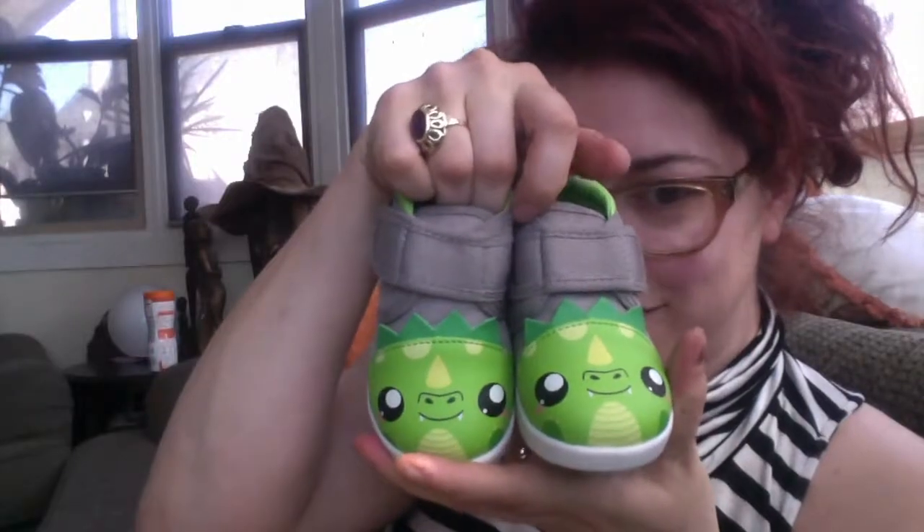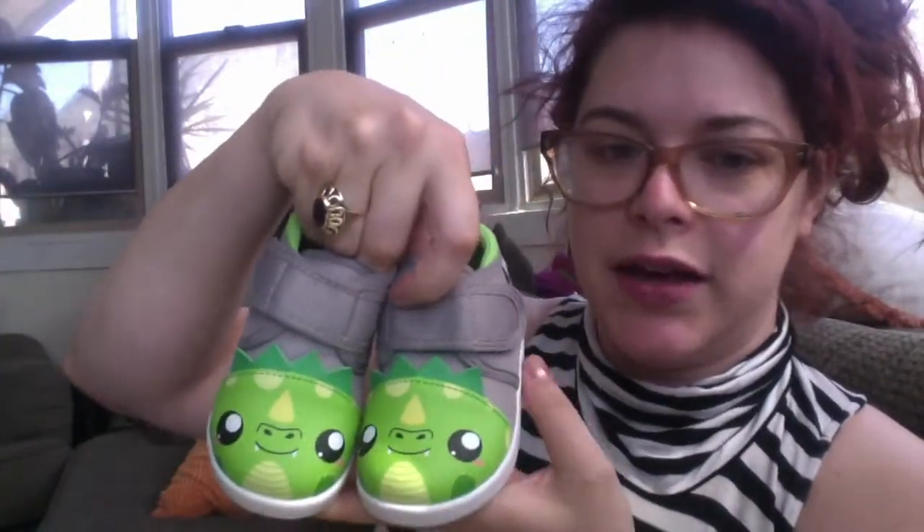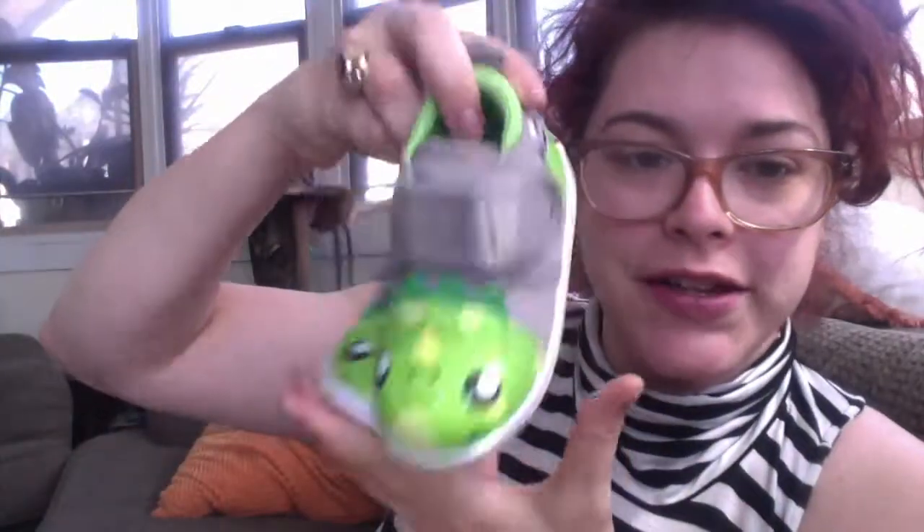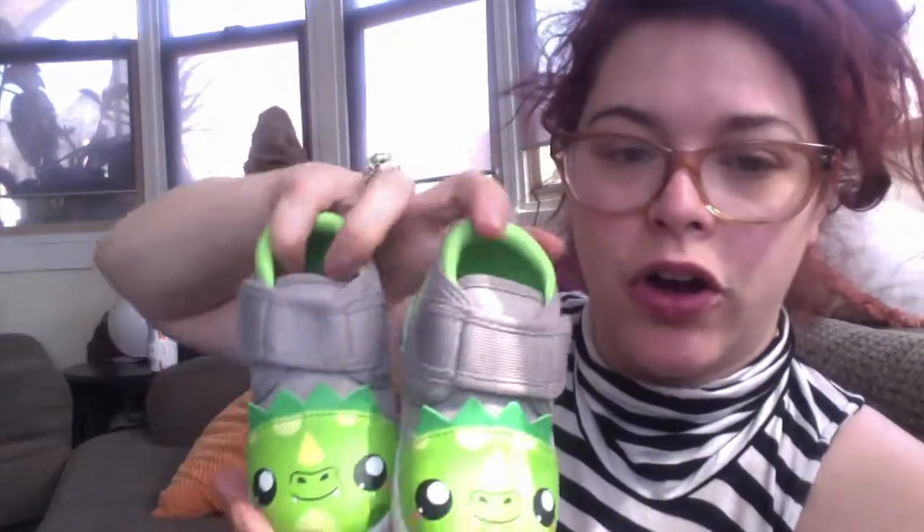Are these not the most adorable little toddler shoes? And totally unisex, obviously. Gray and green is great — not saying that any other color isn't unisex, because they're all unisex. But I feel like gray and green, if we have another little munchkin that is not a girl, they would totally be able to wear these too.